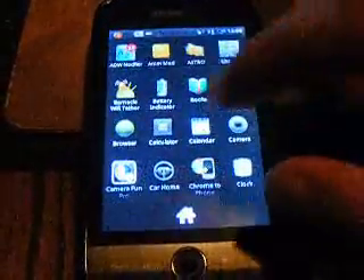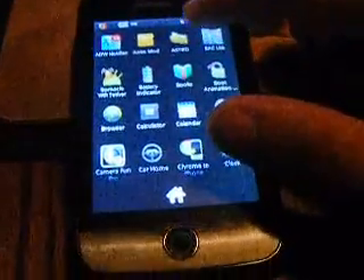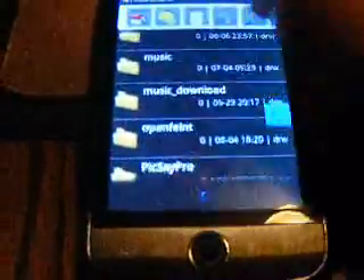First things first, what you have to do is download Astro File Manager, which is free. Or you can get the Pro — I don't know what extra you'd get — but get the free one. You go to 4share.com on your phone if you have Wi-Fi, or if not you can go on the computer. It doesn't matter.